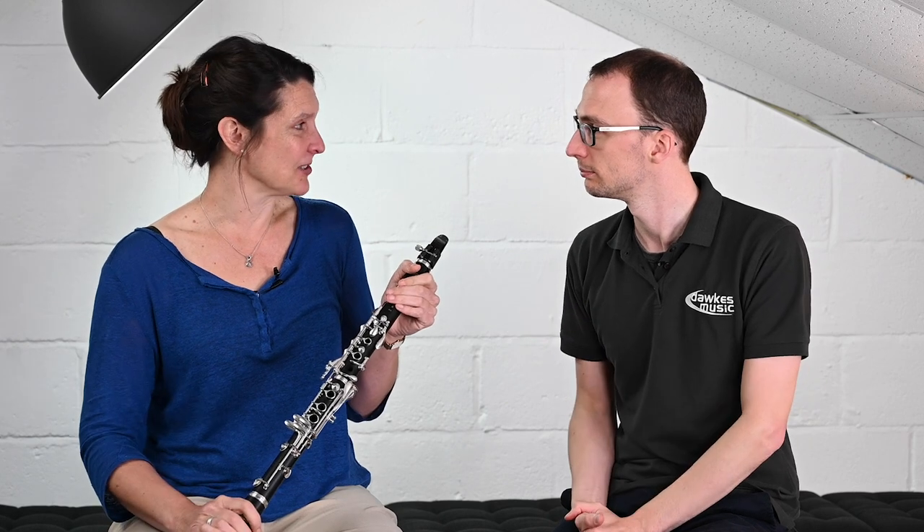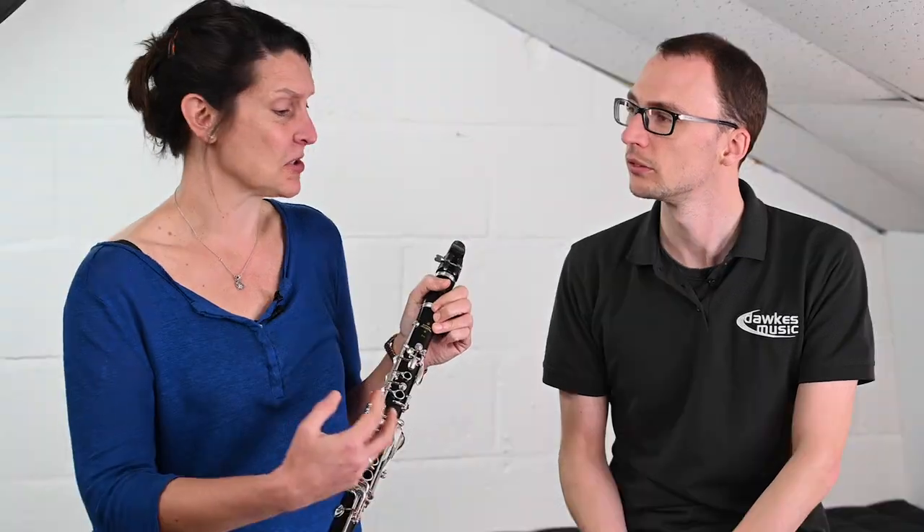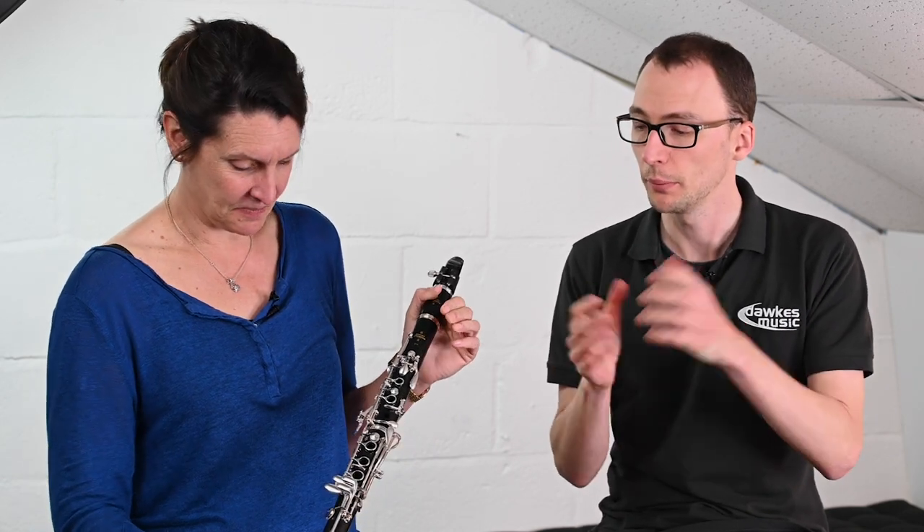However, there are places in the world where people start on a wooden instrument. Indeed, I started on a wooden instrument myself, and there's a train of thought that encourages you to start on instruments which have a greater, richer tone quality possible to them — to get you into that early on. Historically over here in the UK we've started on plastic ones, maybe for weight reasons, to get them into people's hands when they're still quite young.